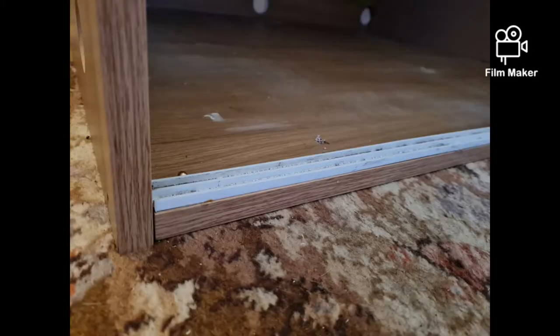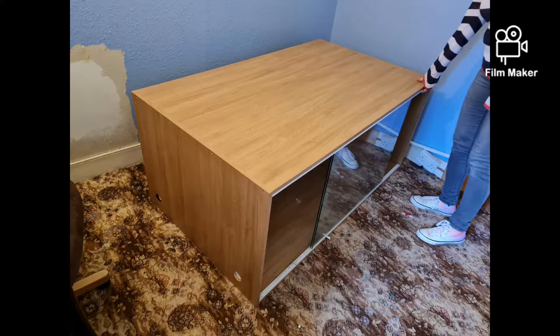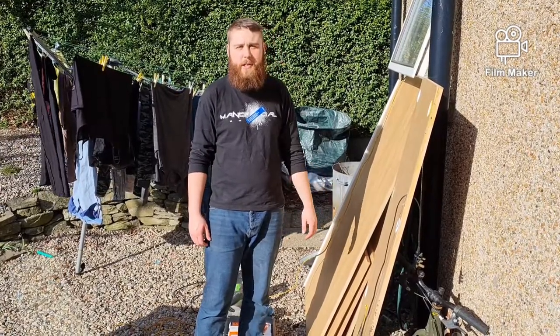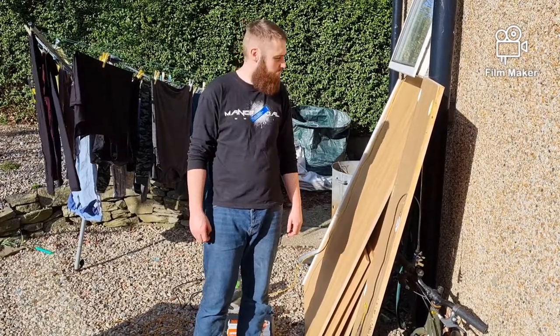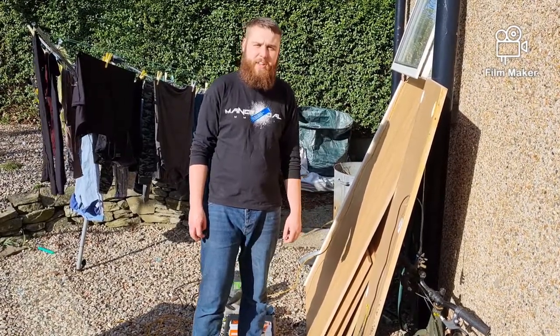Instead of the wood being on top, it was on the side, so all the weight will be on the screws. Not how you build a vivarium - we've done that before. So I'm going to sort that out, I've got some editing and cutting to do on it. So let's go and modify it and make it fit and pretty and proper.